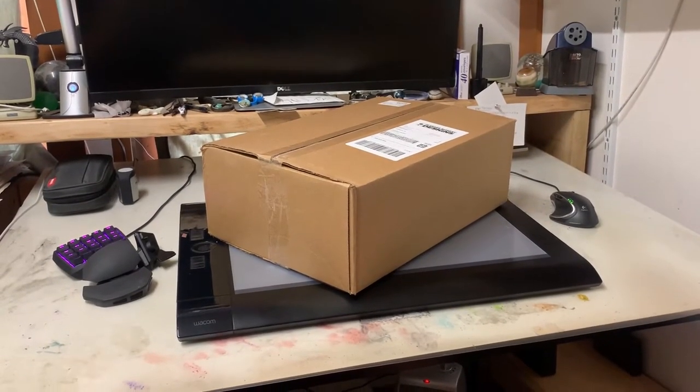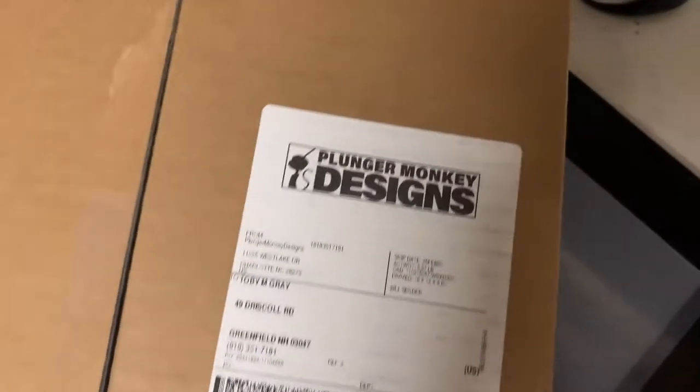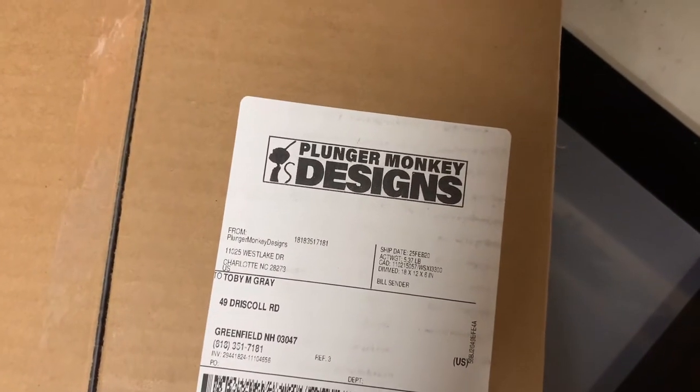What's in the box, man? What's in the box? It's shirts. Shirts are in the box.